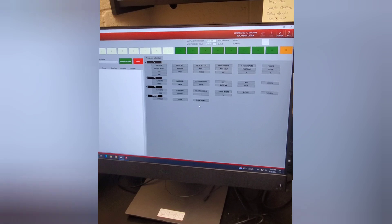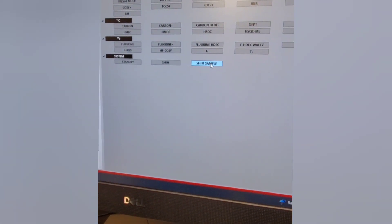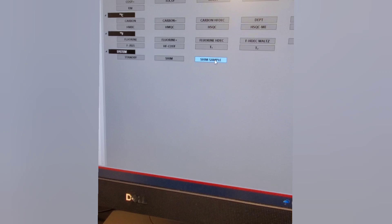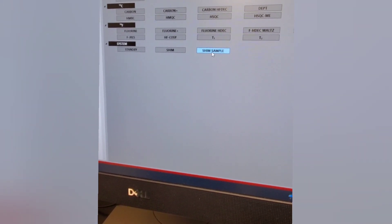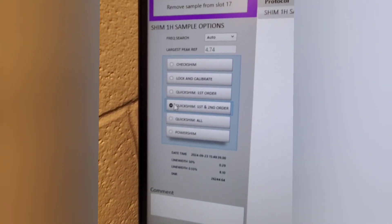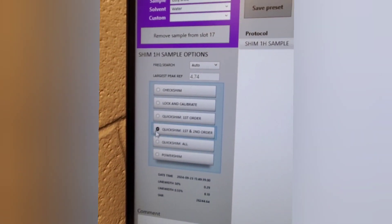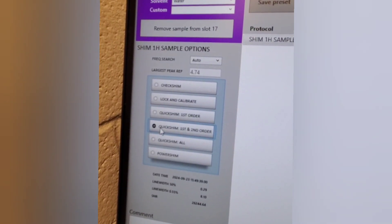In this menu we want to do two things. First, we want to shim the sample — this means we're going to optimize the magnetic field around the sample in order to take the measurements. We're going to click on 'Shim Sample'. I like to do a quick shim first and second order, so go ahead and highlight that. You could also do a quick shim first order, but first and second order is a little bit better.